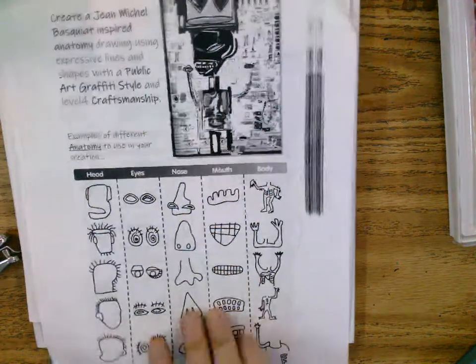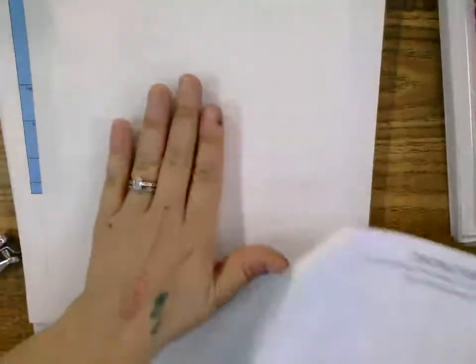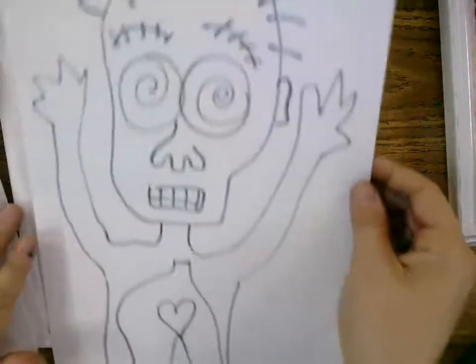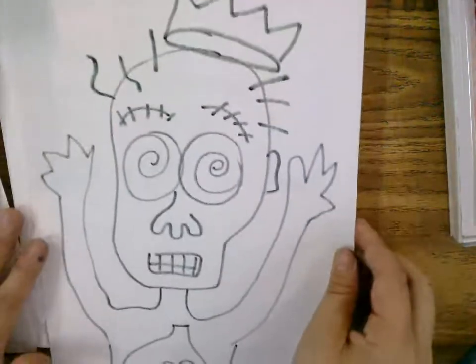First things first, you're going to transfer your drawing large onto this paper. After we transfer it large, I'm going to show you some really cool tips and tricks. We're going to use some oil pastels to make it look like Basquiat. So we transferred it large and you filled up your whole paper.